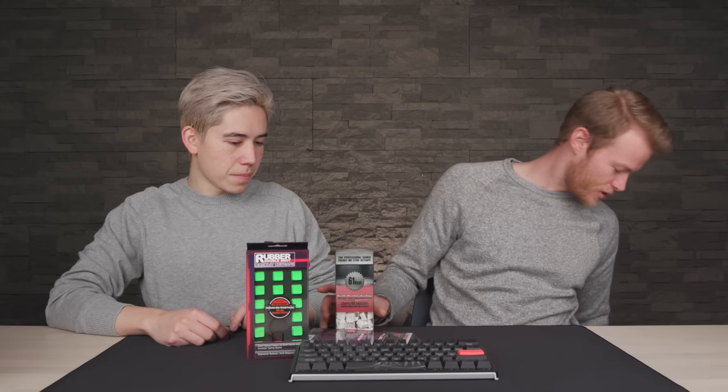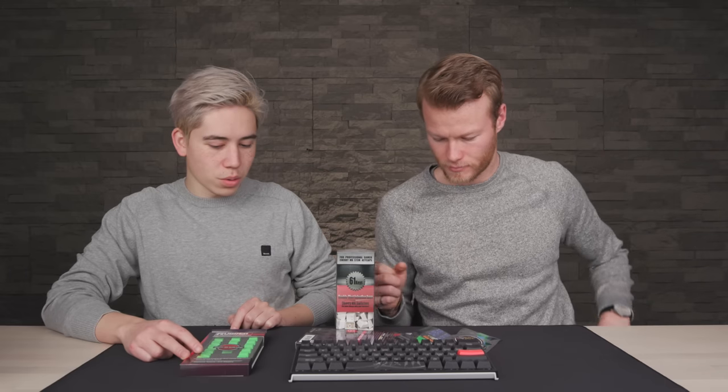We got 61 Cherry switches. So if you do not like black, you can get black. Some dice keys — yep, these are bonus things. And some extra keys. Very cool. All right, so we're going to go with blue.